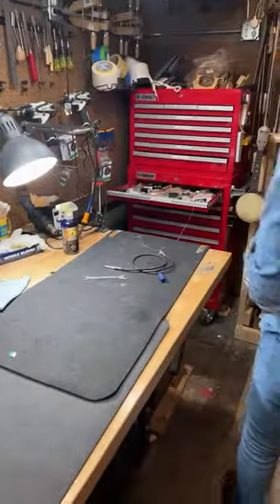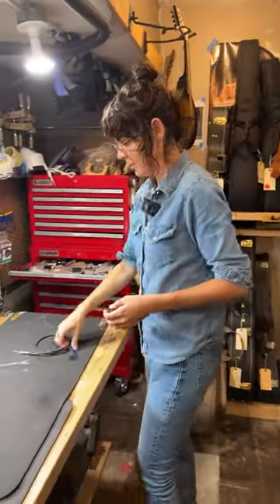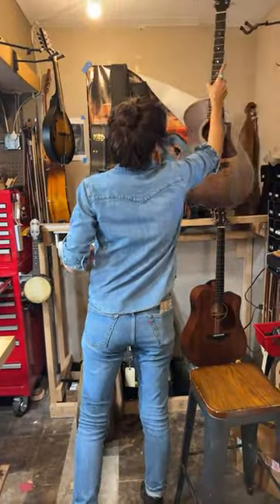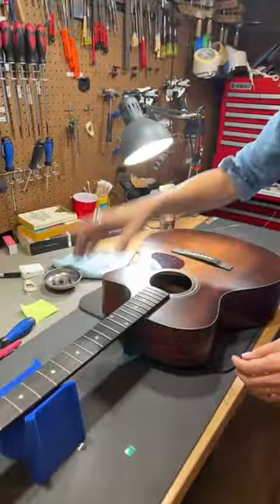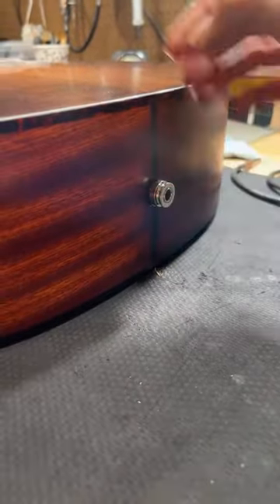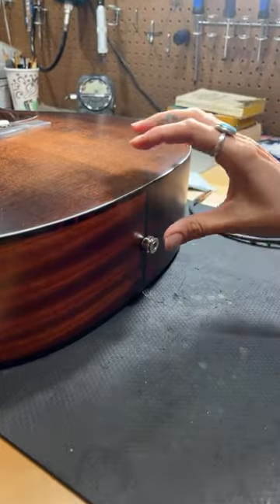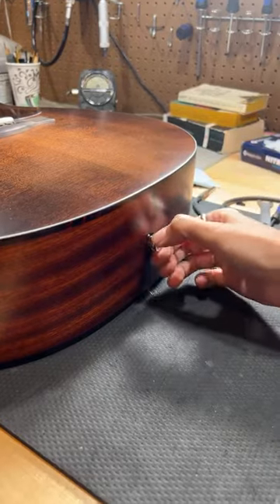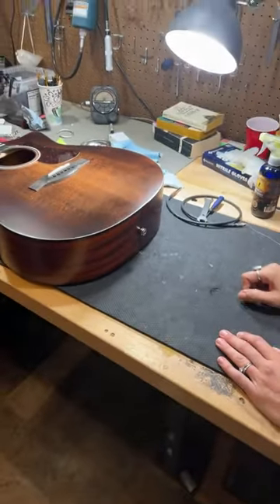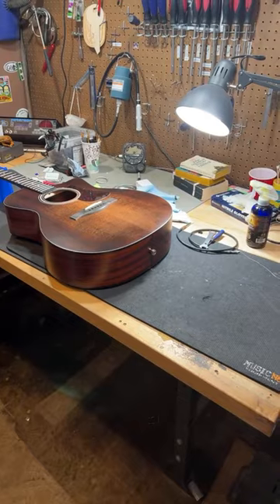The other thing that's a really big bummer — when you're not at the shop, like when you're on the road — is sometimes the jack gets loose. On this one there's tons of give. The nuts and washers inside the jack are starting to get a little loose, so it can't push against the end block. When you try to plug in, it just gets all floppy. That's very stressful when you're playing a show and you realize there's just so much give — but it's pretty easy to fix.